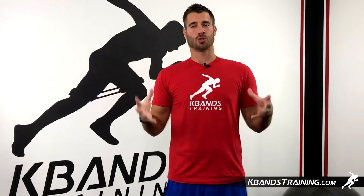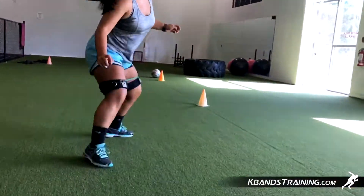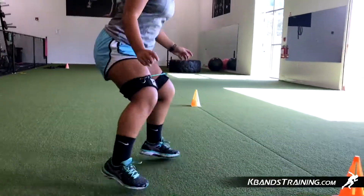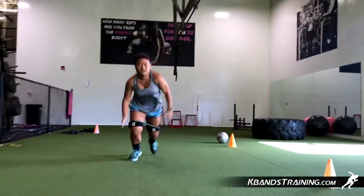Hi, my name is Trevor Tysman from kbandstraining.com. If you're looking to increase your speed as a youth girl soccer player, then this is going to be a good drill to do after your skill-specific work. Get in your shooting, offensive, and defensive drills, and then move into these speed type of training.